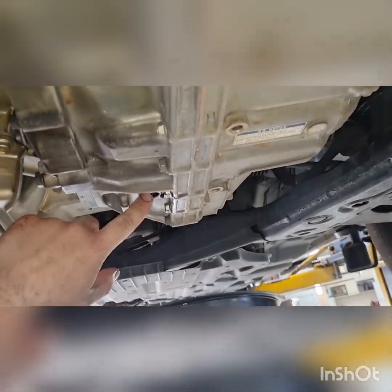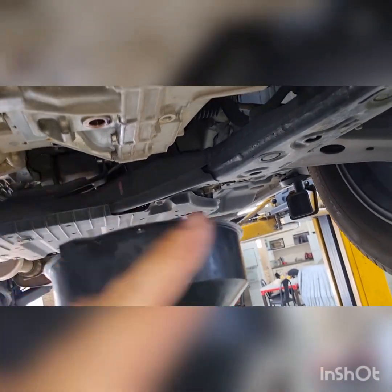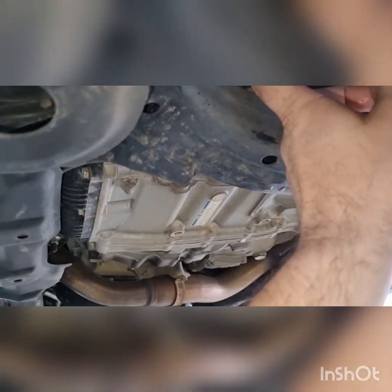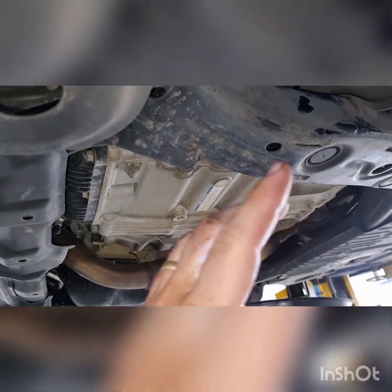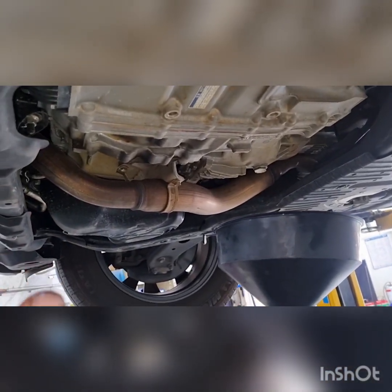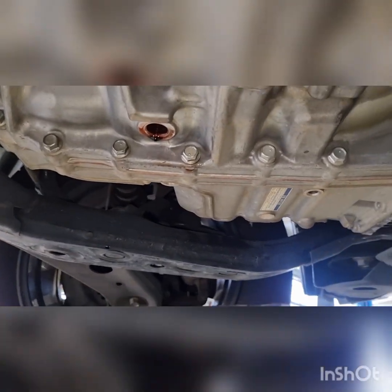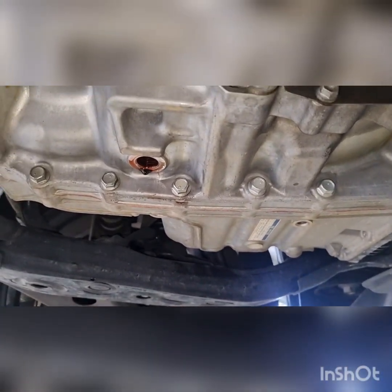So what we will do — we'll screw our level plug back in and leave the drain plug out, so just the level plug is in there. Then we'll take the fill plug out the side, put our filler neck in, and start pumping in the fluid to set the level. The car needs to be running and needs to be pulled through gears — I'll take you guys through that in the next shot.